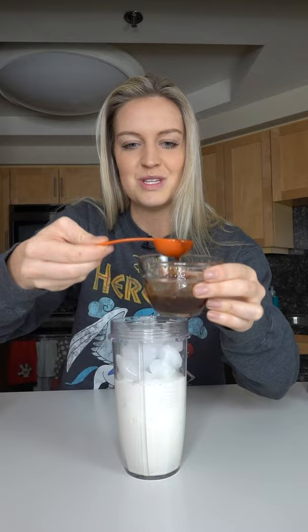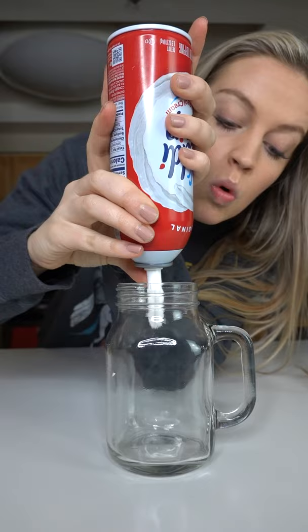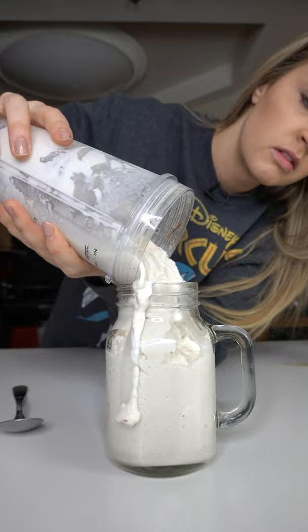Yum. Oh dang. All right, best part. Here she comes. Dang it. A little bit of cinnamon.